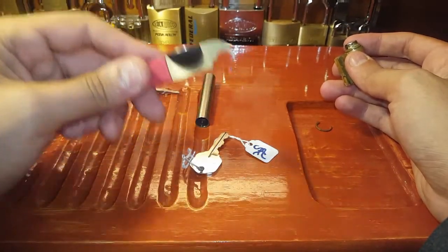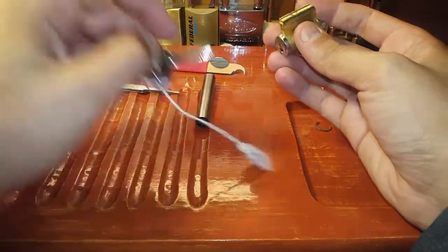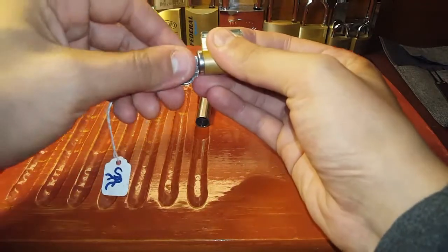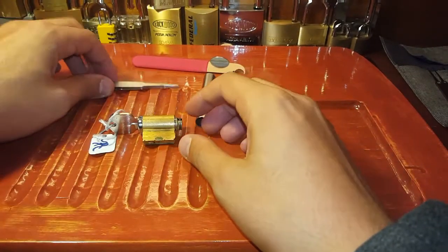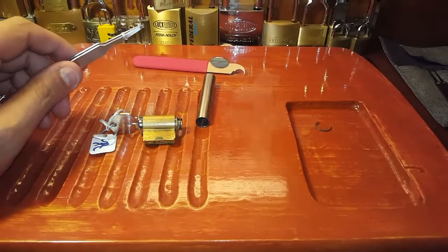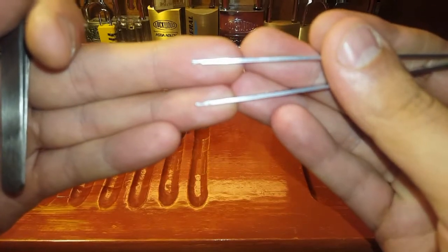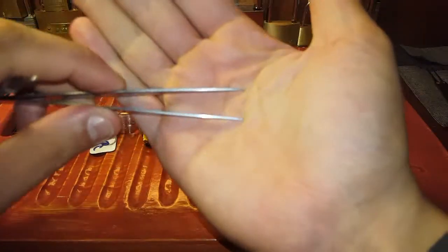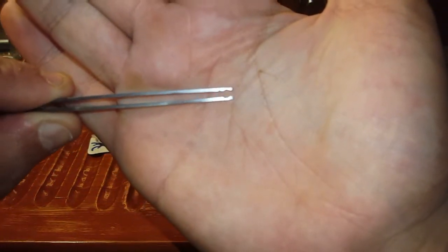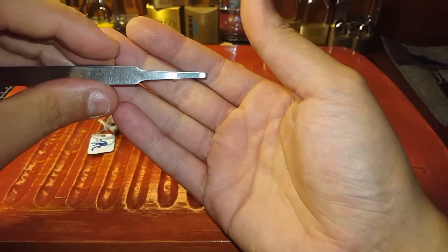One thing I do want to say - my old tweezers, as I said, I filed a grip in there so you could grip onto the pins. But I modified these new tweezers - they're the new tweezers coming out of the Huck kit. So I did modify these. My camera will focus on it. These actually grip pins a lot better.